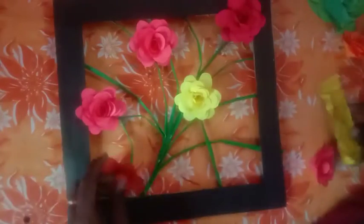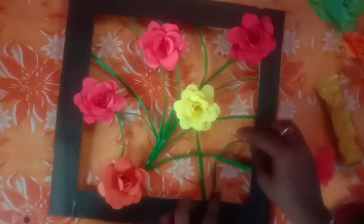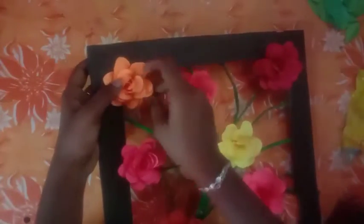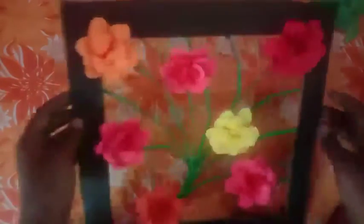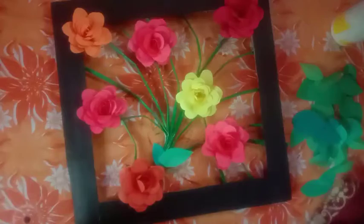Paste the flower and the stems into the frame. Paste the stems from the back side. Paste all the flowers into the frame. We will also paste the leaves — cut the leaves and paste them in place until they are fully finished.